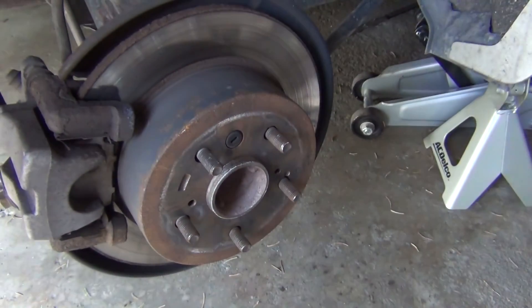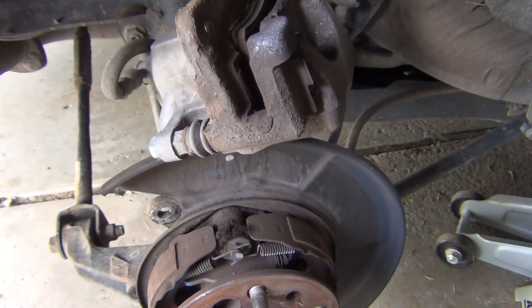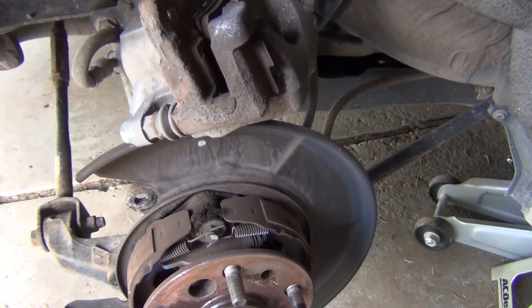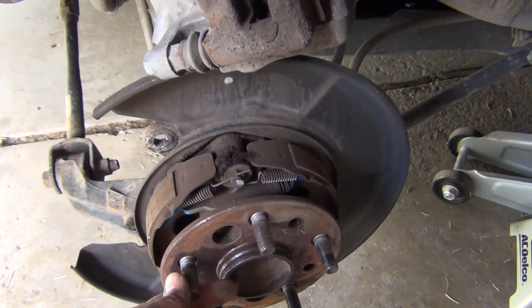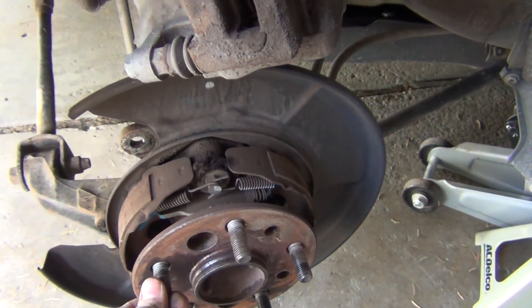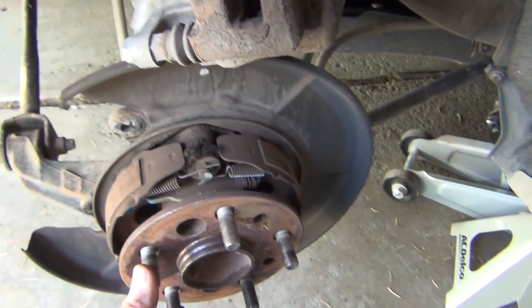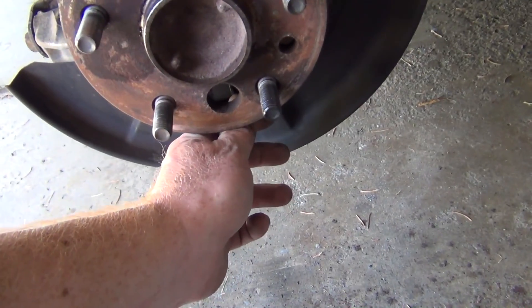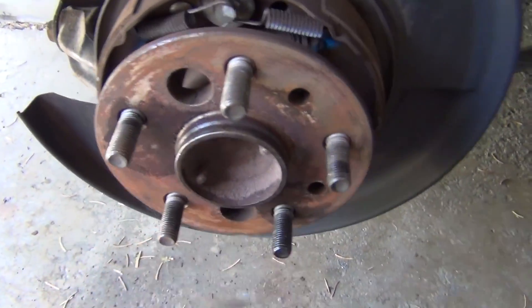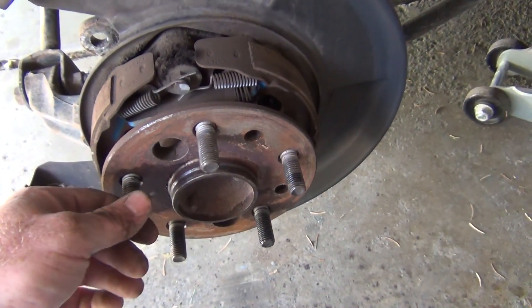It has to be at six o'clock and you're going to mess with adjusting the parking brake. We're back — I got the rotor off. Just use the same method with the two bolts. The star wheel is on the bottom here and you can just do it by hand and bring these pads in so you can slide the new rotor on easier.